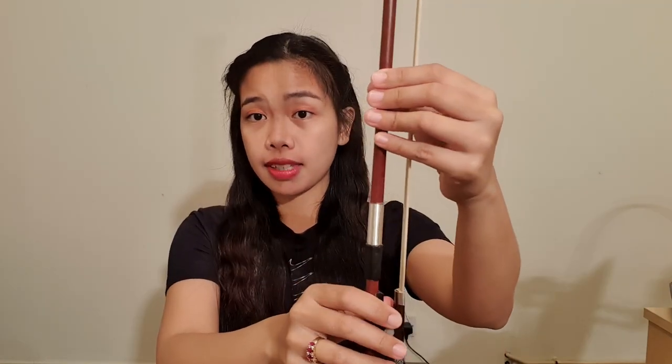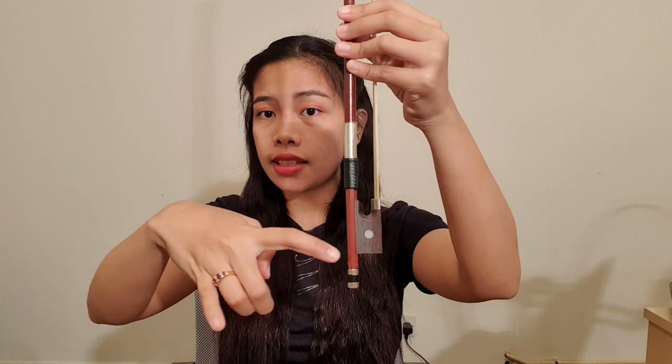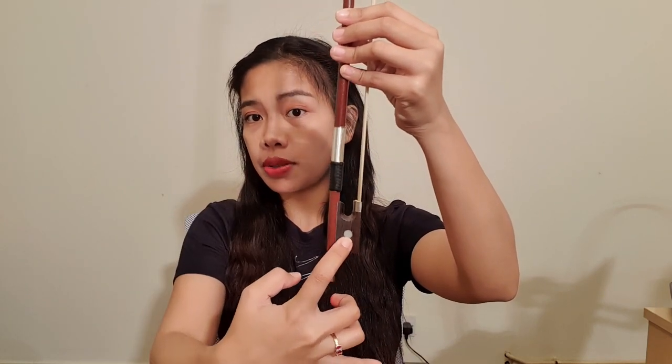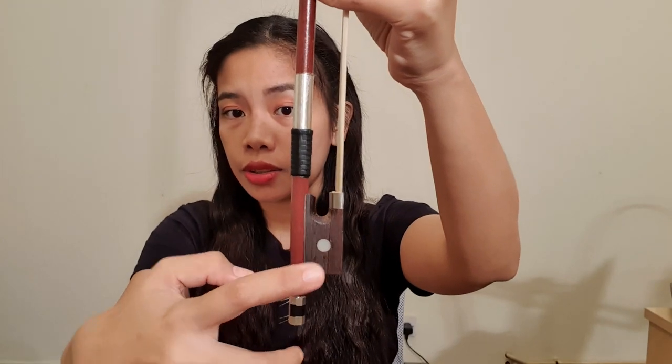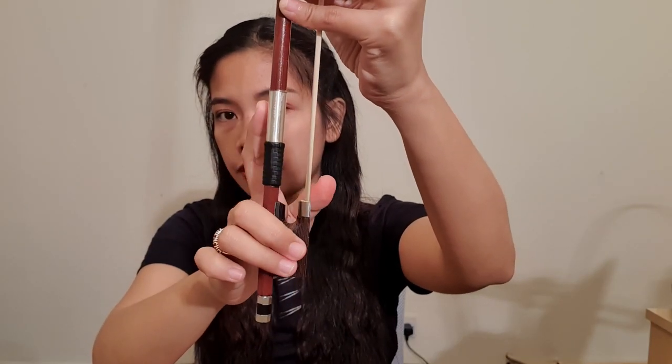The first step to hold the violin bow is to curve your middle finger and ring fingers like this. They should be curved like this, and then place them where the eye of the bow is located. It should be curved as much as possible.